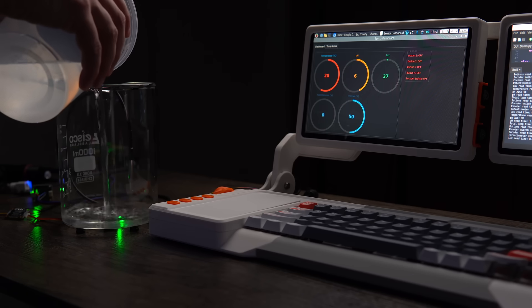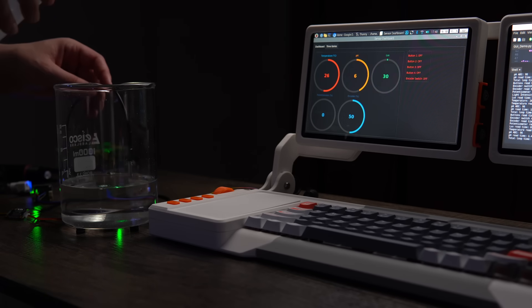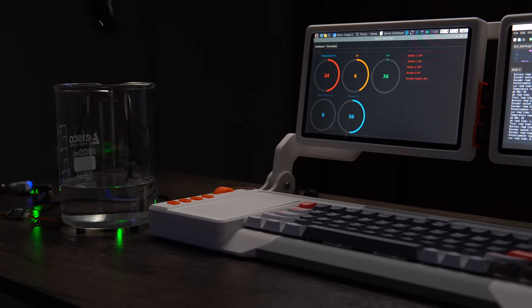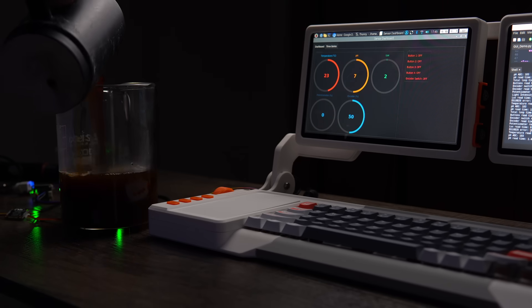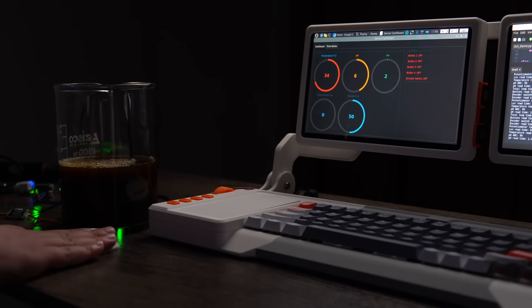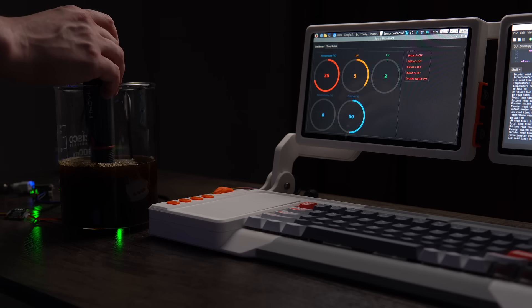I started by adding some room temperature water, and as you can see, the light sensor doesn't change much because of the clearness of the liquid. As I put in the temperature sensor, it starts to regulate at about room temperature, and the pH level reads about 7. To see the contrast of a liquid that would change all these values, I used some hot coffee. The coffee immediately increases the water temperature and reduces the light intensity because it can't see through the murky liquid. And then the pH level drops significantly because coffee naturally is more acidic than water.